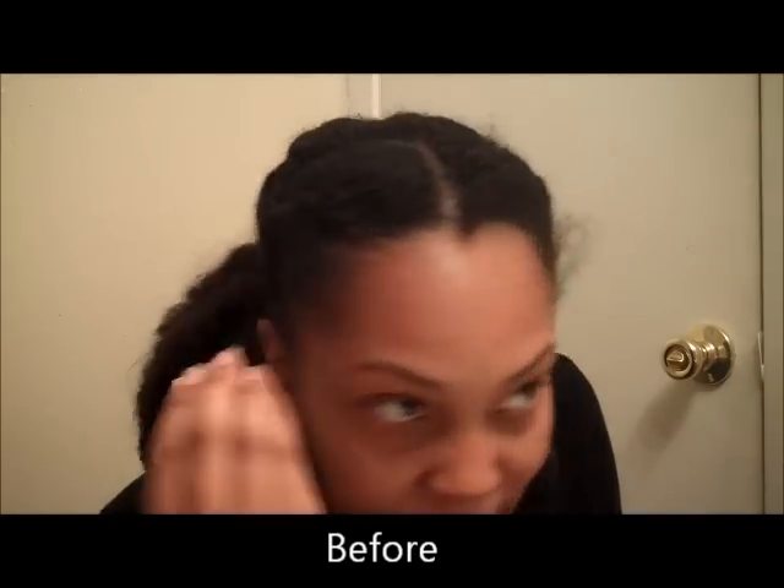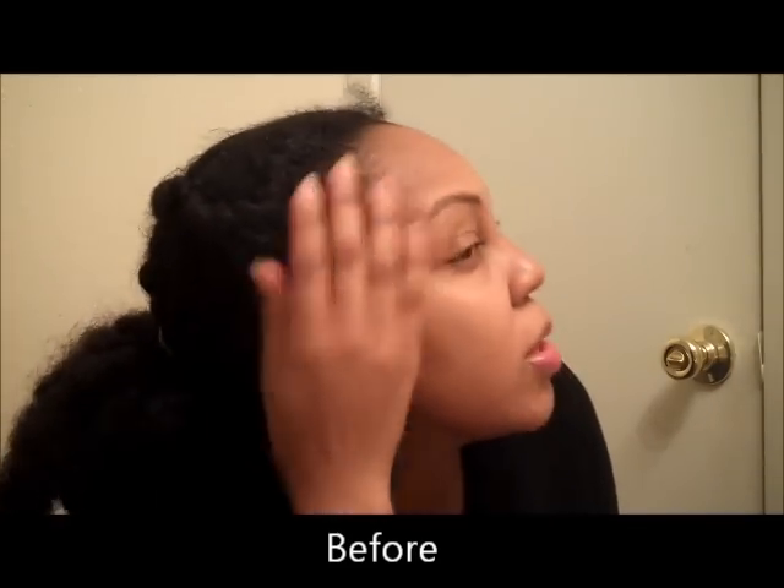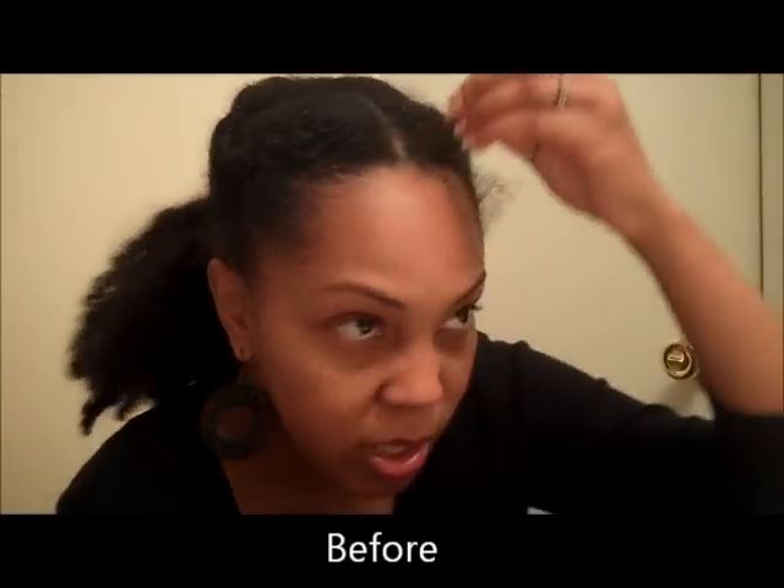First, you can see my edges — they just kind of stick up in the morning. They're shorter, they don't really curl up. It's not cute and it really just makes my hair look sloppy if they're sticking straight up like this.